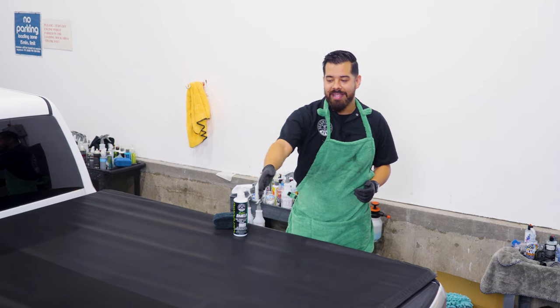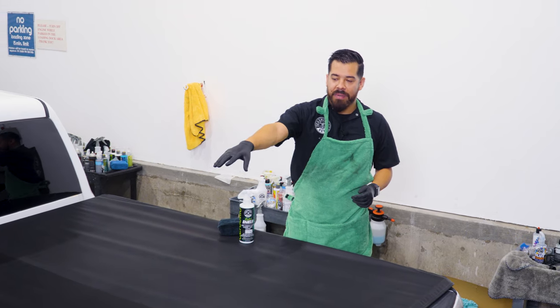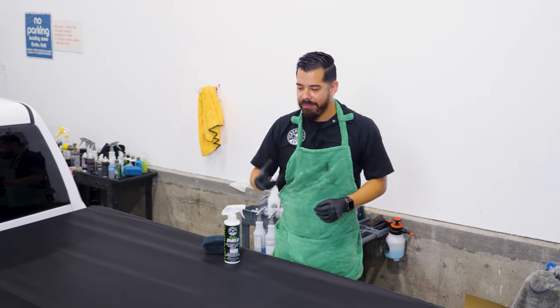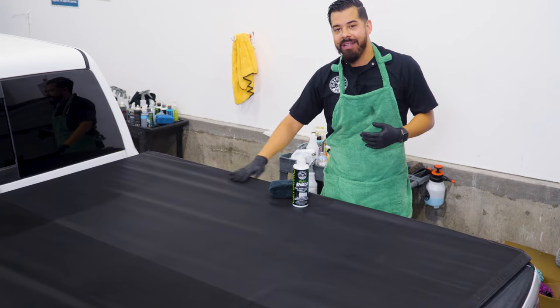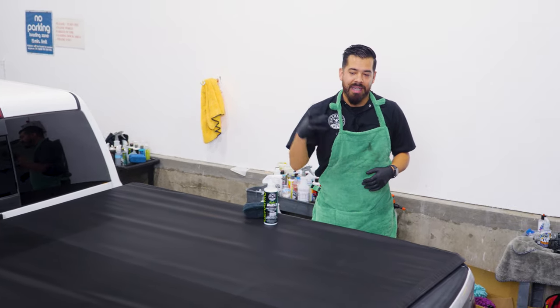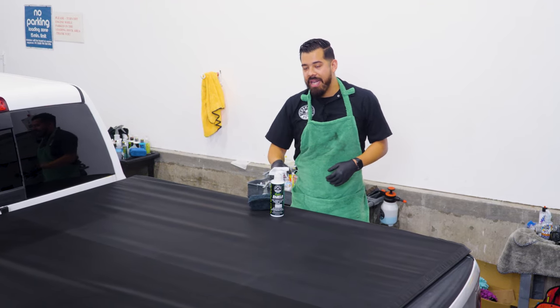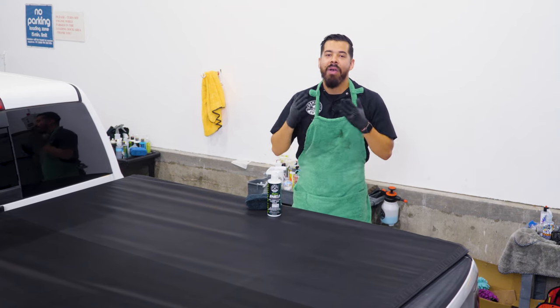We just finished peeling off the tape — just check out that difference. That left side that we did is beautiful, nice, restored, and has that rich OEM look and feel. The right side that we didn't treat yet still looks a little bit dull. Now if you do like it like that, you can leave it, but I would highly recommend that you apply a protectant like Hydro Shield at least to have that durable ceramic protection. So right now we're gonna finish up doing the rest of the cover.